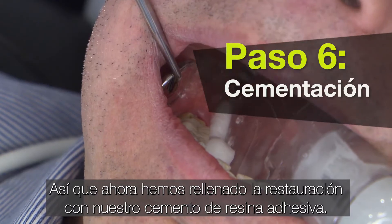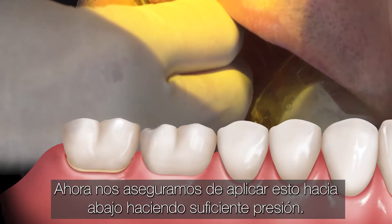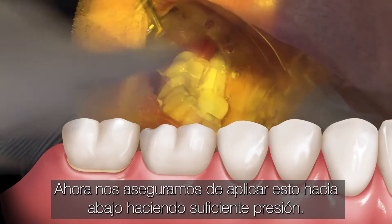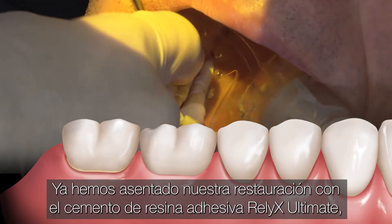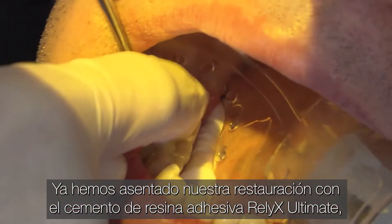We've now filled the restoration with our adhesive resin cement. Now we make sure we apply that down with good pressure. We've now seated our restoration in with the Relyx Ultimate Adhesive Resin Cement.